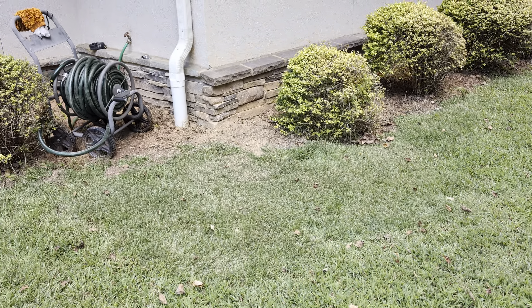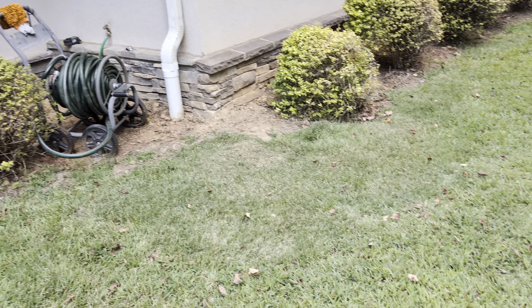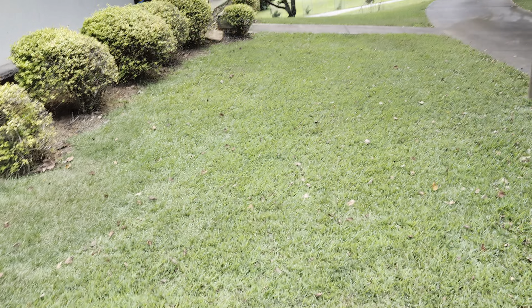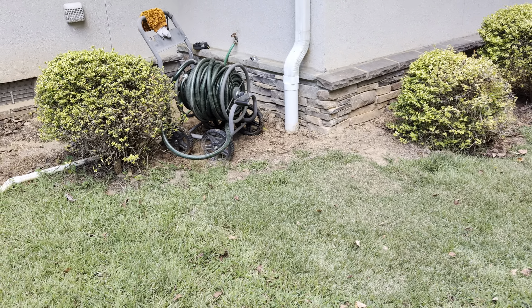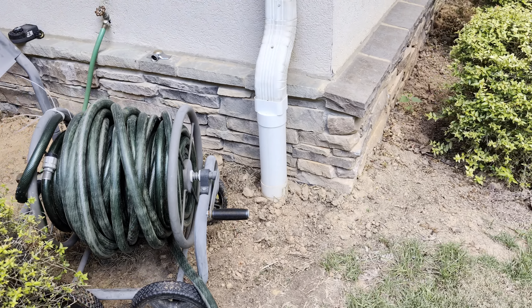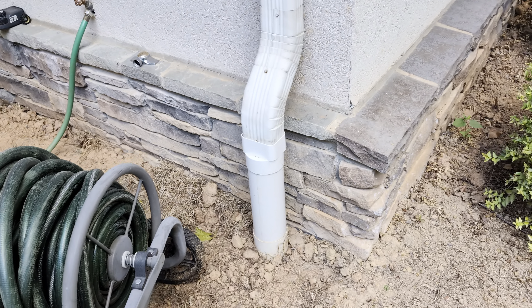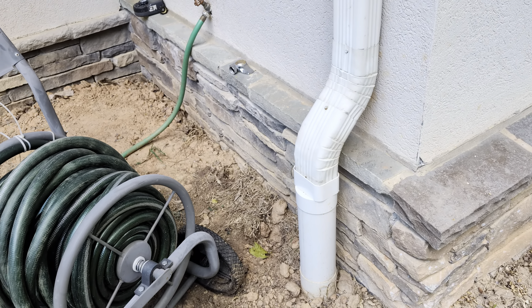Well, here we are at the end of the summer, and it dawned on me I never really made a final follow-up video to this large yard drain project I had going along the front of the house. Quite some months ago, you may remember I did a video about this downspout quick disconnect situation.